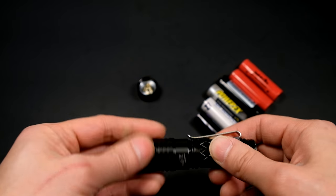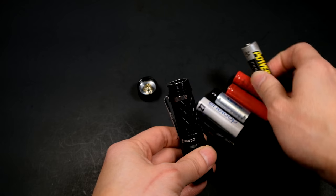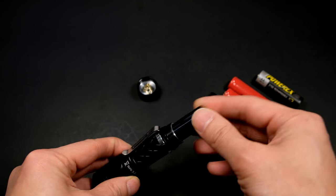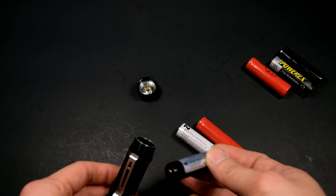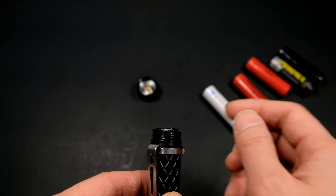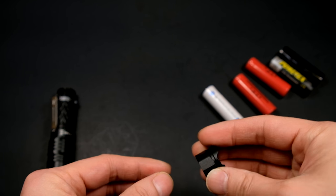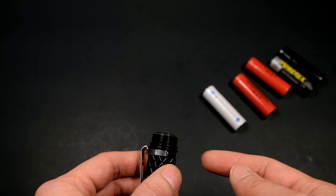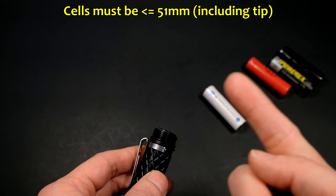This light has limitations in terms of the cells it can accept, specifically total length. Diameter-wise, even a beefy old PowerX 2700 cell fits no problem, as do standard Eneloops which are skinnier. However, length is where it runs into problems. A long protected cell like the KeyPower one peers just past the tail cap tube. Unlike other lights that have a retention ring sticking out further, this one is purely flat, so any cell that sticks past the end of the tube will not work. Check the caption for the maximum cell length measurement.